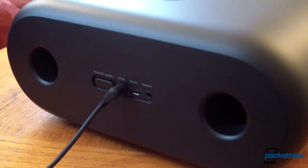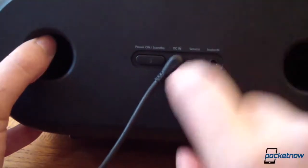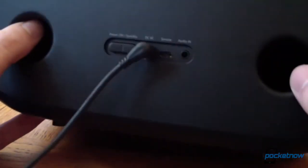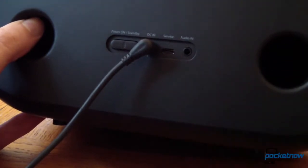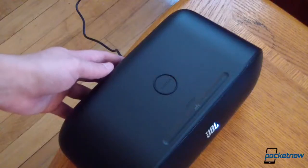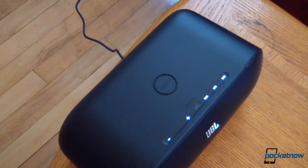Around back you'll notice some controls and ports on the back of the unit. On the left is the power on/standby button. This is the DC-in jack for the power cable which is plugged into the wall. There's also a service jack which looks to be micro USB, and an audio-in jack for that audio cable we showed you. I'm going to go ahead and press the power on/standby button — and we get a nice light display showing the landing zone where to put the phone, and nice audio feedback that the unit is turned on.